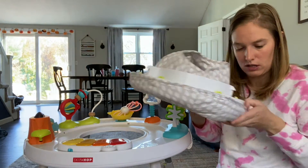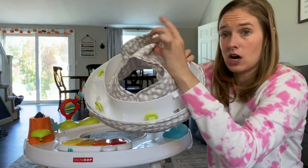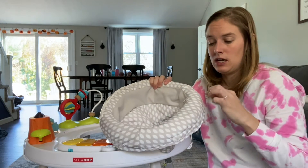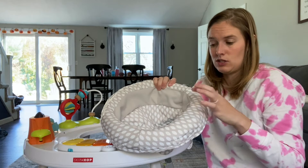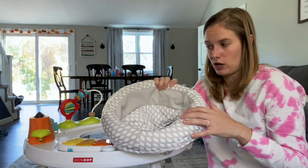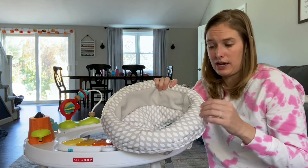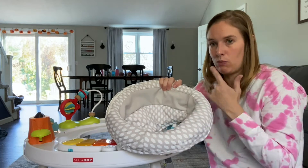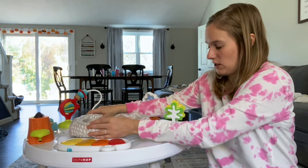The seat cover has little plastic hooks so you can take it off. I ran it through the washing machine because it had been in the basement for a year — before I put it back together, I washed it and put it back on. You can wash it anytime, but it's also a smooth material so I'll just spray it down if she spits up and wipe it off. Then it just pops back in real easy.